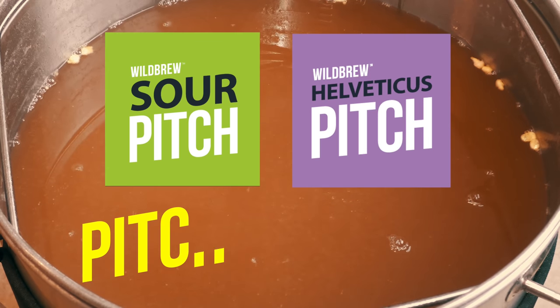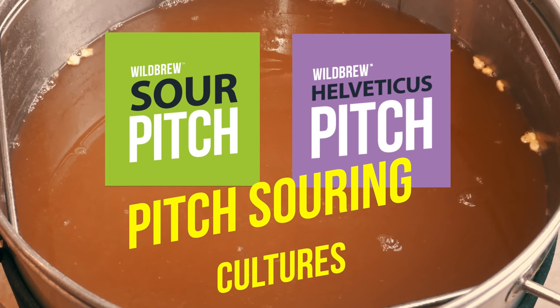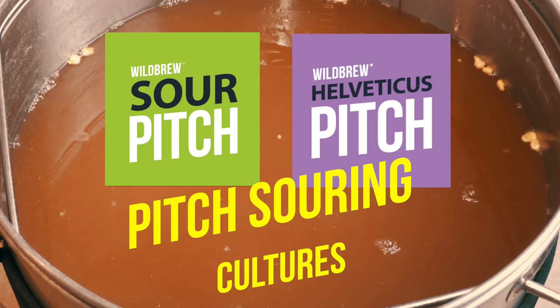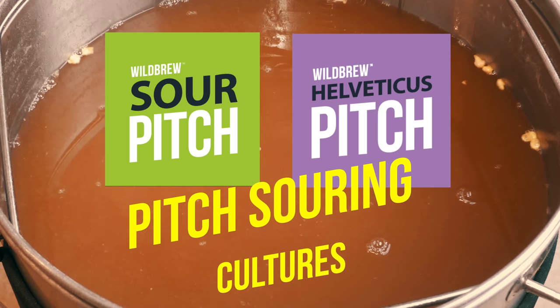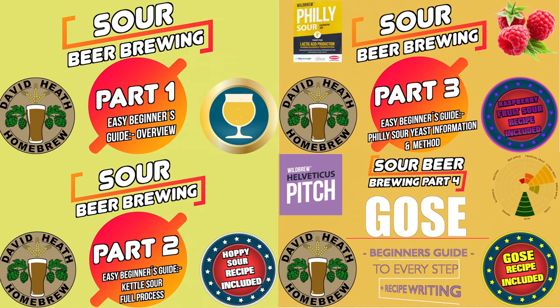I then added in an appropriate amount of both Wild Brew Sour and Helveticus. The amount that you will use will depend on your volume. These are both part of the Lallemand Wild Brew series of products and are the first two cultures that I'm going to be using for this sour beer. Other souring techniques will be used later on to add in even more flavour, but the first stage of this particular brew is to do what is known as a kettle sour. For more information about these cultures, kettle souring, other sour beer recipes and techniques, I have a four-part sour beer series available on my channel.